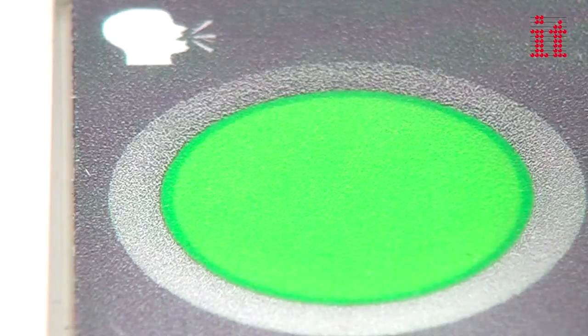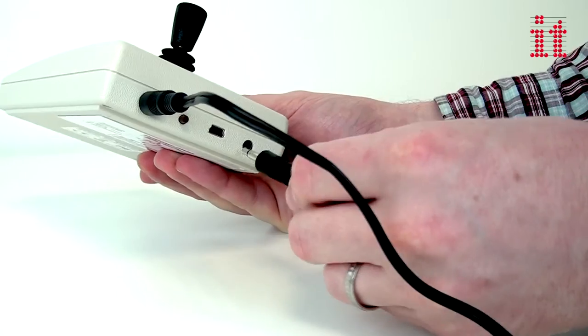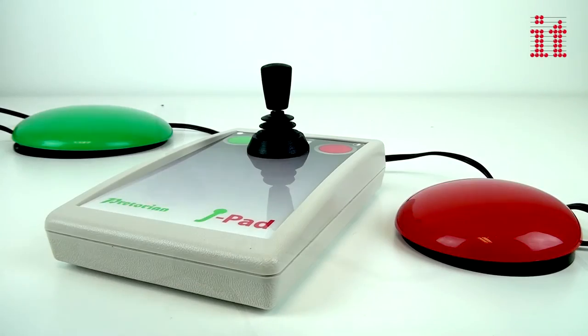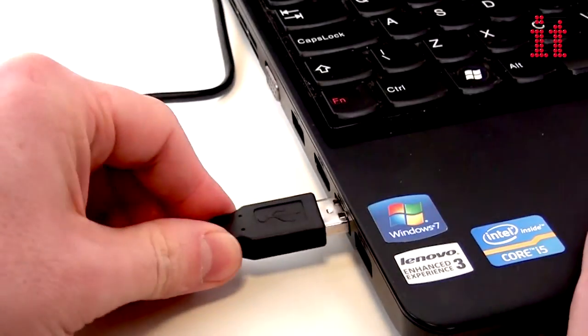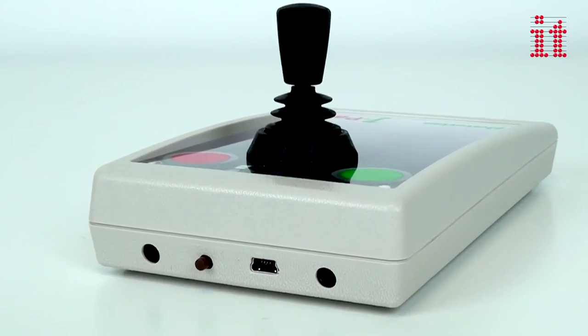Including optional touch sensitive buttons to launch and close apps, the J-Pad also provides two sockets to connect up to two wired switches, which can be programmed to emulate the space and enter and tilde 1 and tilde 3 commands. With an integral rechargeable battery which can be charged via any USB socket, the J-Pad provides up to 30 hours of use between charges.